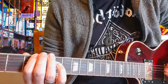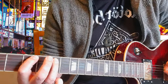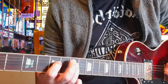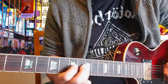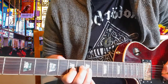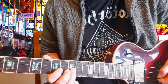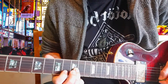So let's do that right from the beginning again: 3 to 5, slide to the seventh, down to the D string on the fifth, hammer on to the 7th on that same string, slide to the 9th fret, go down to the G string on the 7th fret, hammer back onto the 9th fret.